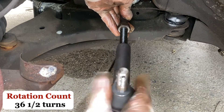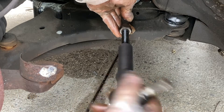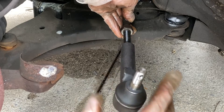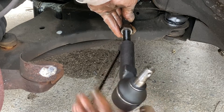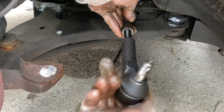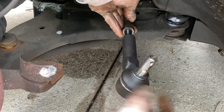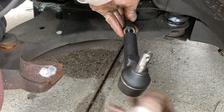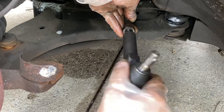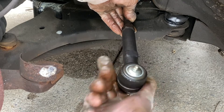One, two, three, four, five, six, seven, eight, nine, ten, eleven, twelve... thirty... thirty-six.